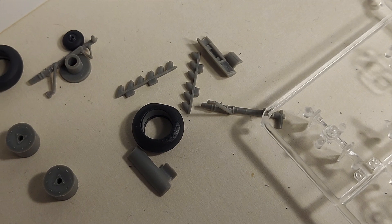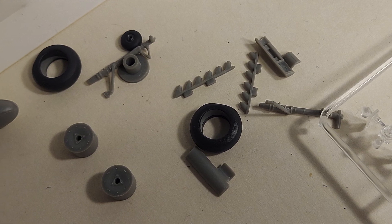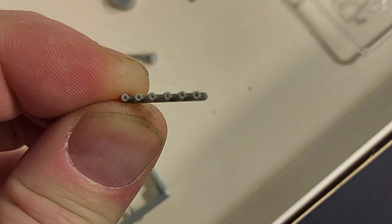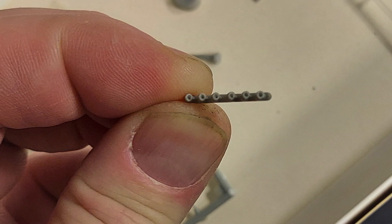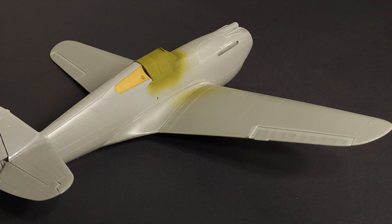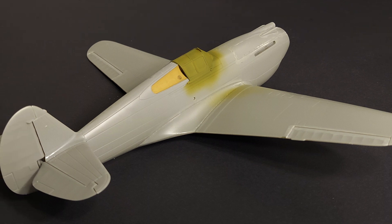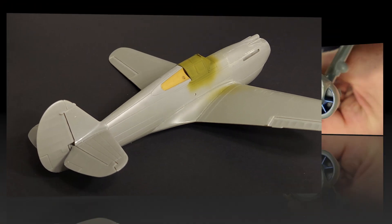Here you can see some of the detail parts. I do things like drilling out gun barrels — I drill out the exhausts on the plane as well. They're pretty tiny on the exhaust, so it took a little bit of time and patience, but those will come out nice. One interesting thing is the plane itself is very heavy compared to other planes in this scale — the plastic is somewhat thick and heavy for the size of the kit.